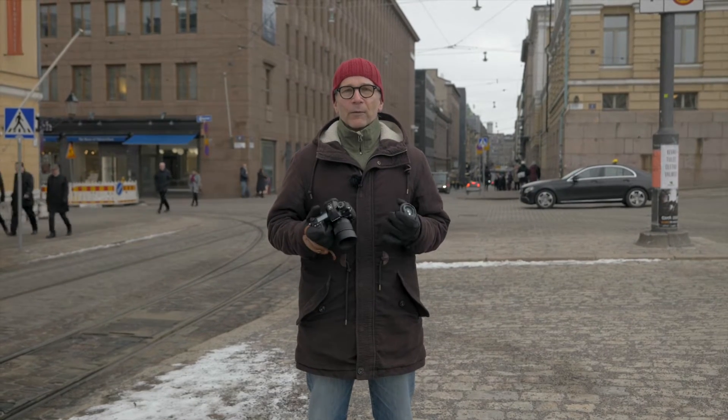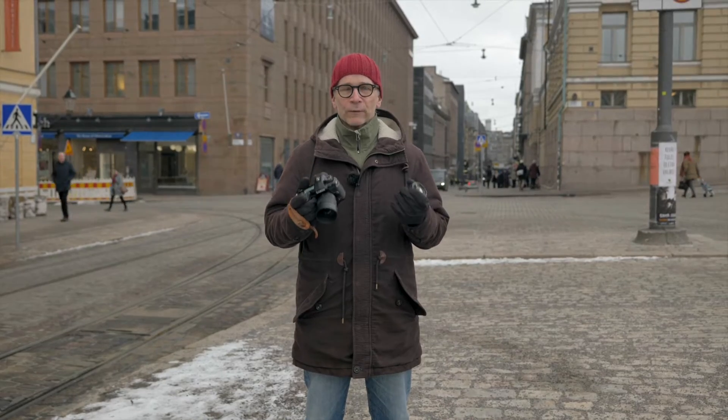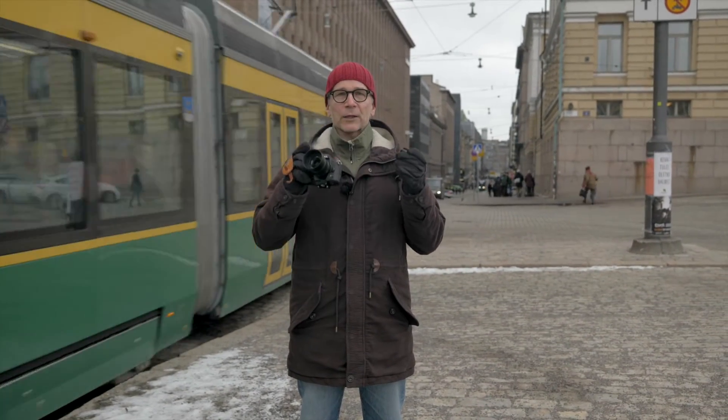Hi there, my name is Matti Sulantop. I'm a photographer based in Helsinki, Finland. In this video I'm going to find out which Lumix 25mm lens is the one to get.